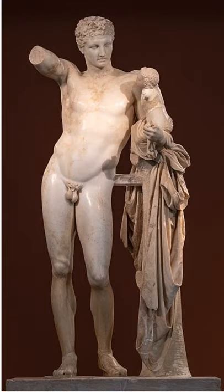Moving into the late classical period now, this statue is called Hermes and Dionysus — that's the infant Dionysus in Hermes' hand. It's dated to 340 BC and it was found inside the temple of Hera at Olympia. Its sculptor was a man called Praxiteles.